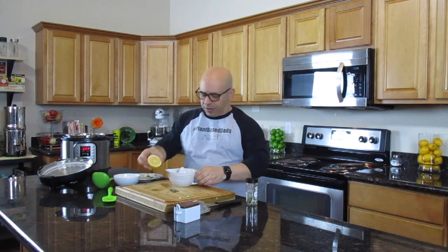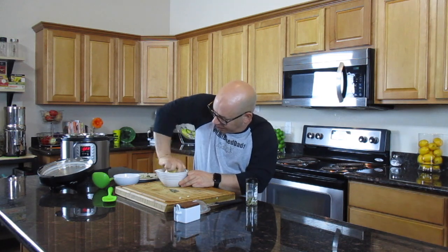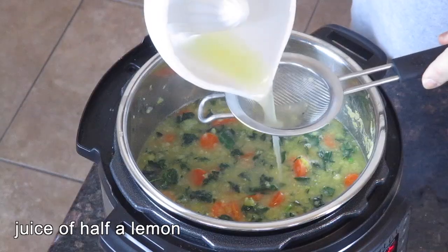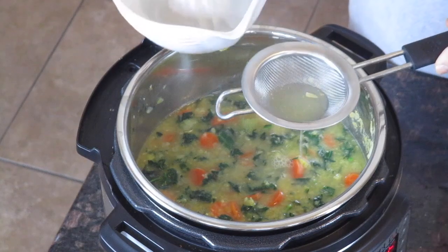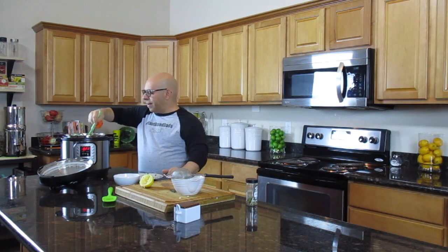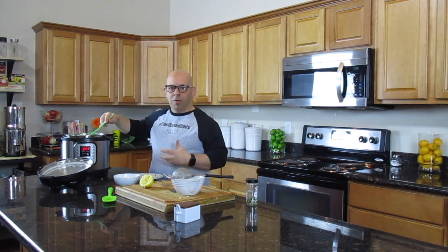And then we'll take the juice of half a lemon. I'm going to squeeze this lemon out right here. Because I don't want the seeds, I'll pour it through a little strainer — this is very old school, but you know me. The soup is still almost bubbling, so it's still pretty hot. When you throw the kale in, you don't need to cook it — the kale will instantly be combined with the soup.